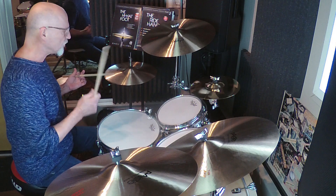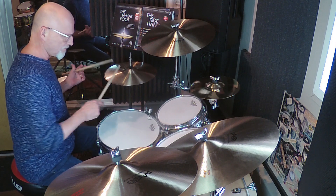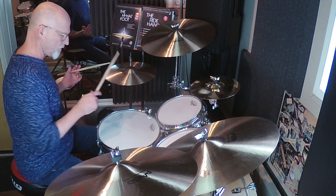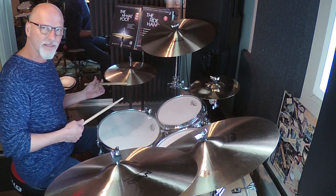What I just finished with there is using the first half, which is right, left, left. I can also use the second half, but not really when I do the backbeat — otherwise I'd have a double. I'll show you.